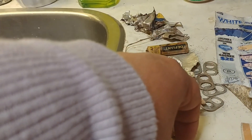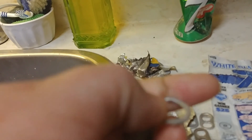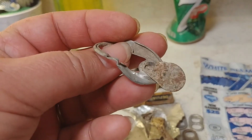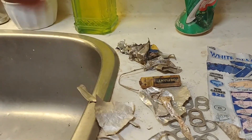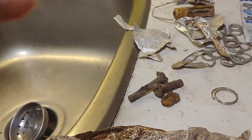This is a strange pull tab — I haven't seen one like that before, I don't know what that's from. A couple of rusty scraps. A piece of a keychain.